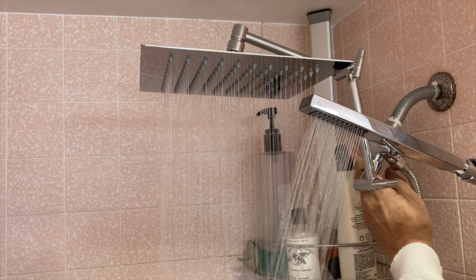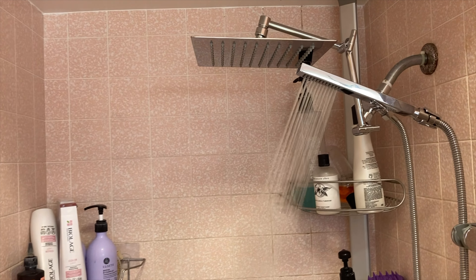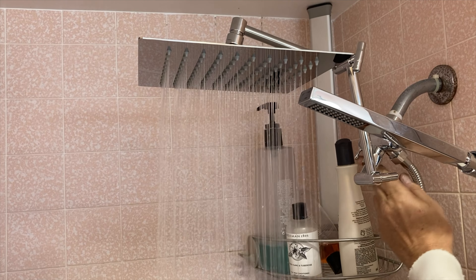Looking to get a better shower experience? Check out my review of the YD Meat all-metal rain showerhead. Hi everyone, Mumbles here. If you're anything like me, you like to get clean, you like to take showers, you like to take baths, and one way you can do that is with a nice shower head.